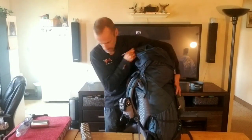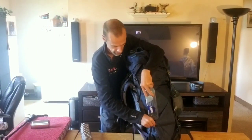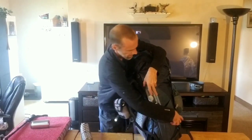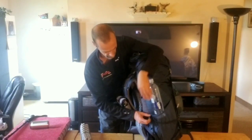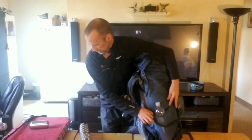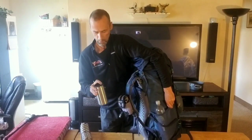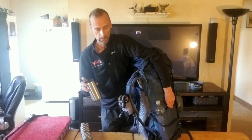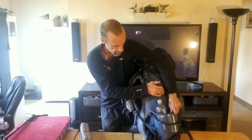On one side I put my Smart Water bottle. I just started using those — so many other people use them and I finally realized it's because they're super light. On the other side I've got my coffee mug where I keep all my coffees. I'll be taking six coffees — a couple per day.